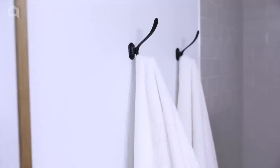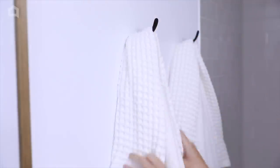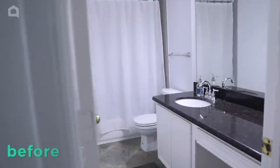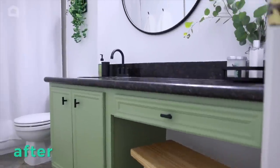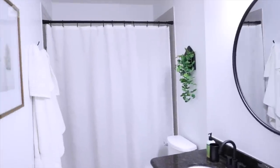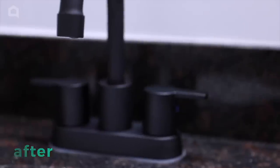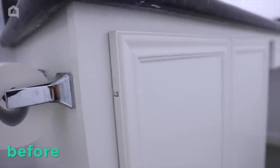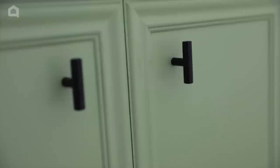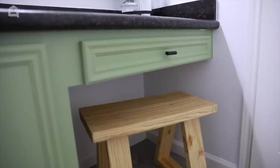Are you ready for the big reveal? I cannot believe that in just 48 hours, this bathroom went from basic and builder grade to spa-like, luxurious home away from home. I started this makeover with a $200 budget and ended up only spending $150. I am absolutely floored with where that money got me. Even with a few DIY fails along the way, I am so happy with how this bathroom turned out.